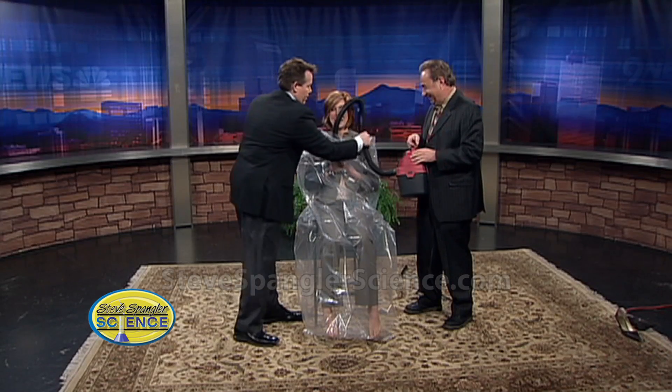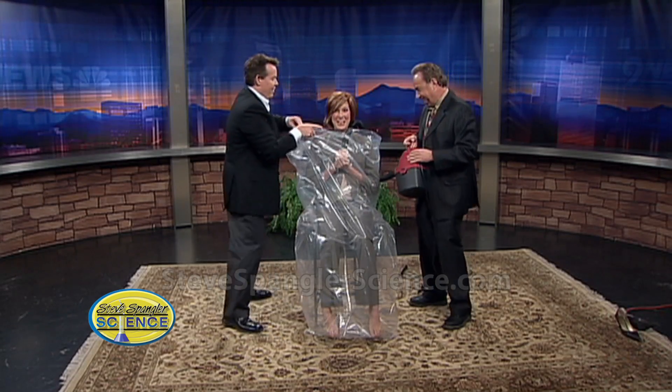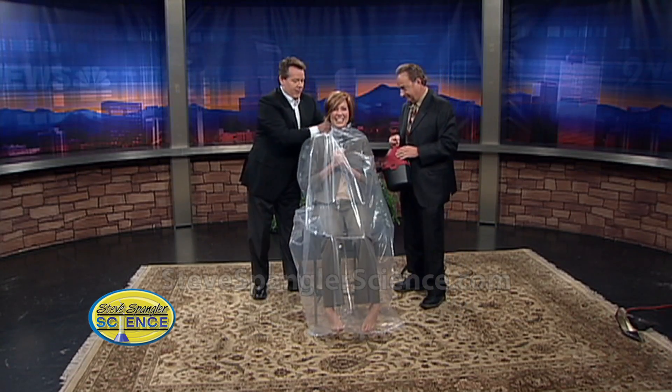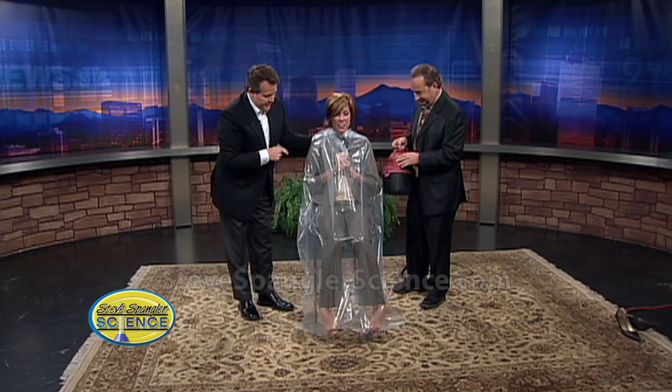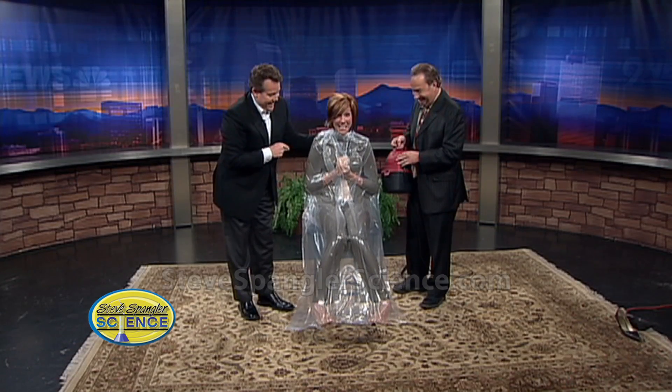It will suck your clothes into the vacuum, and you don't want that — otherwise we get taken off the air kind of early in the morning. All right, so now I'm going to put it around here like this. Got it? And so now here's what we're going to do — we're going to take the air out. Are you ready? Take the air out.